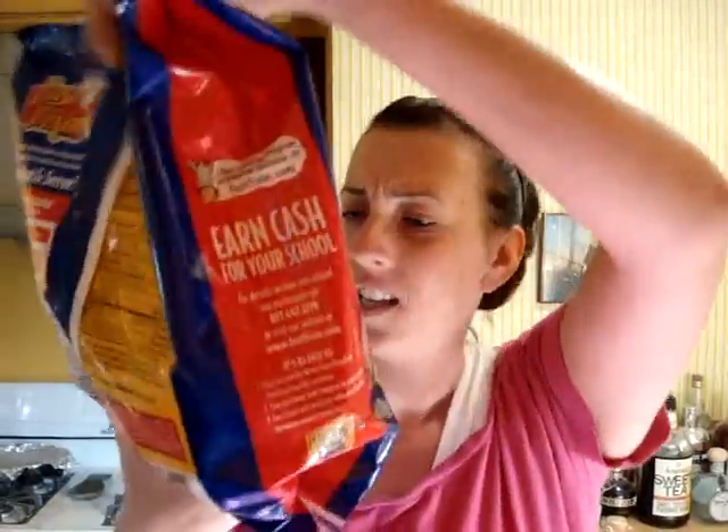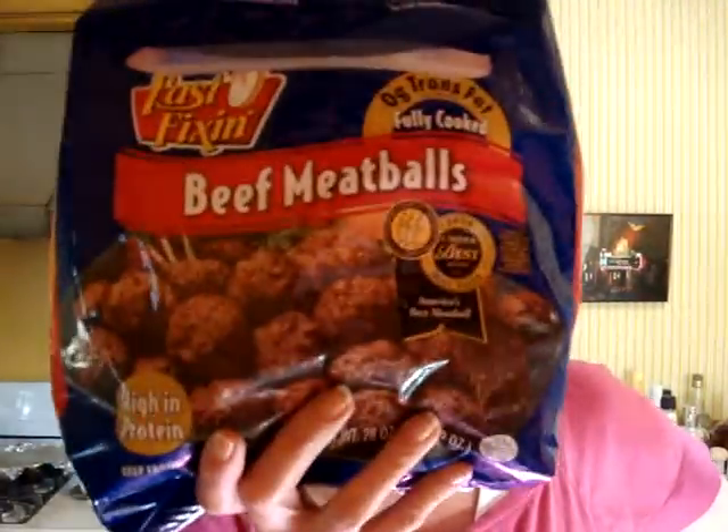Here's what I'm doing. I'm making them in my crock pot. I got a bag — it's 28 ounces, 1 pound 12 ounces of frozen meatballs from the freezer section of the grocery store.